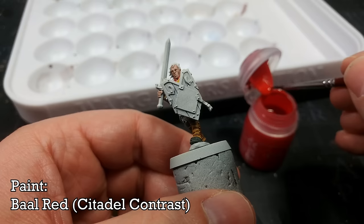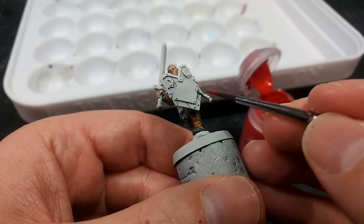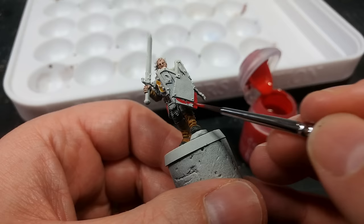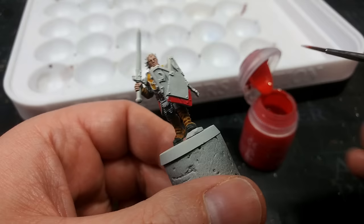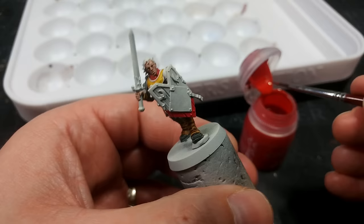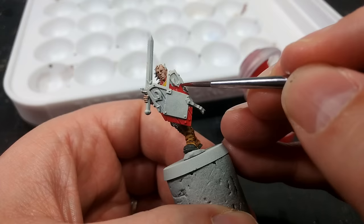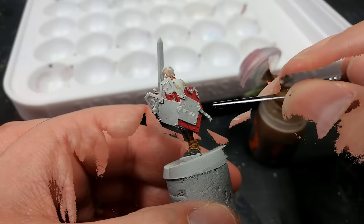Now we're going to give the shield some real love. I've got Baal Red because it's a lot lighter than Blood Angels Red, and the painted wooden surface looks a little lighter in most images I've seen. There's nothing saying you couldn't do this with Blood Angels Red — I just wanted to see if I could get a bit more variation by swapping these two contrasts. Remember that when painting for an army, don't worry about the backs of shields: the effect the unit has on the table is far more important than whether you got every strap painted correctly.